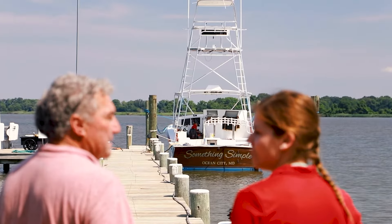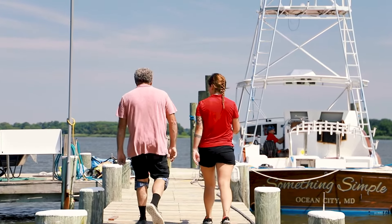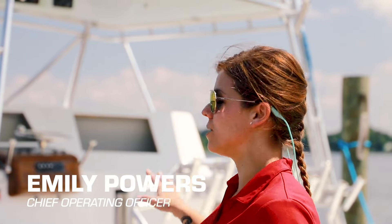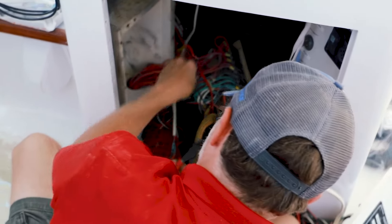We're out here day one on the 1992 Ricky Scarborough 45 Express Sport Fish. We are starting a complete electronics overhaul. All of the old equipment, as you can see, has been removed and stripped from the boat. Right now our tech Neil is working on removing all of the additional wiring and cables that are no longer needed. After all the old cabling and equipment is removed, we'll begin the planning process for the new equipment, which is going to be a complete Garmin suite.